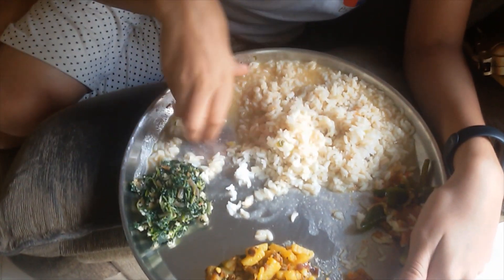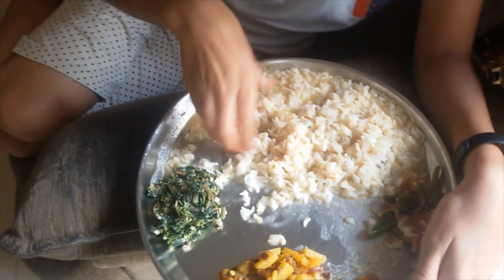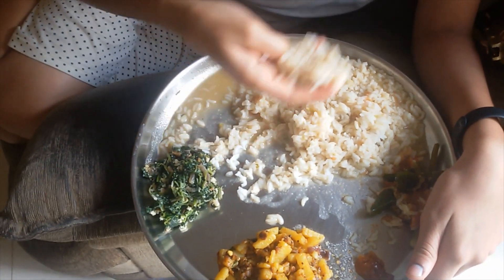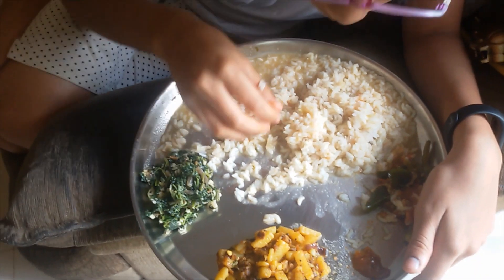This is a chili powder. This is a coriander powder. This is something and a chili powder. This is not a chili powder.